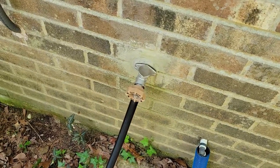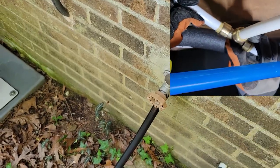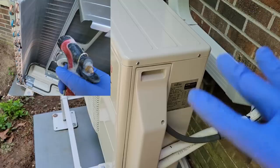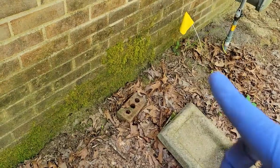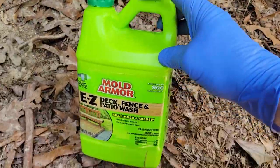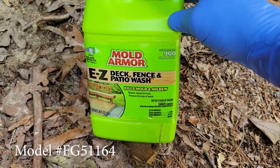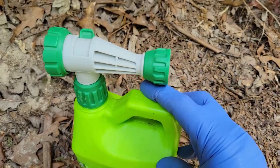Ever since I got this spigot working by using some shark bites to reconnect the line in the crawl space, I said I was gonna clean the mini splits — I've done all five of them. The next thing I said I was gonna do is see if I can deal with this algae, and for this I'm going to try using Mold Armor. It claims that it'll get rid of it and it should be fairly easy.